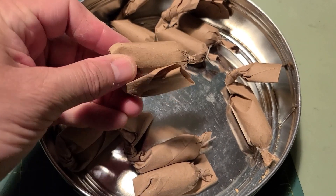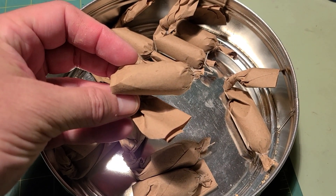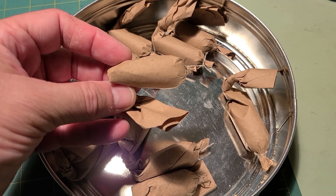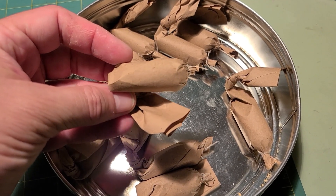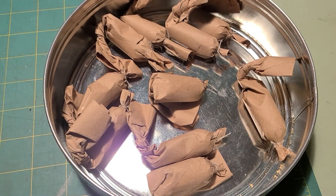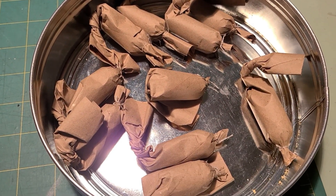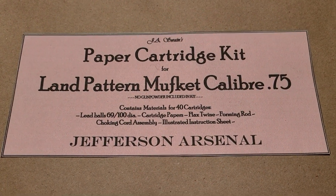To use them you simply tear off the end of the paper, dump the powder down the bore, then push the ball in behind it. They are filled with 100 grains of FFG powder and use a 69-caliber ball — I don't know the weight on that ball, but they're heavy. That's the finished product and they will be put to use in a Brown Bess muzzle loader.